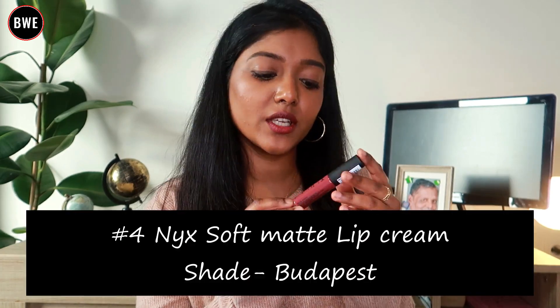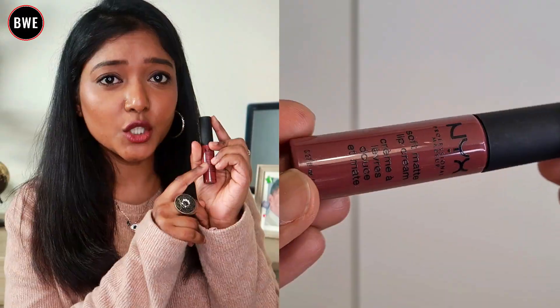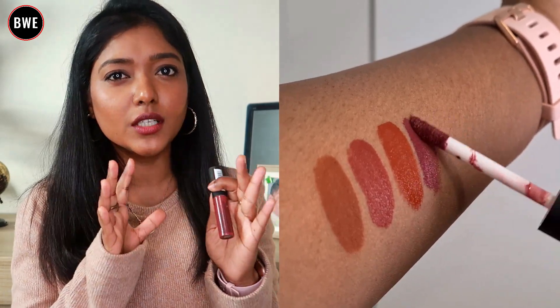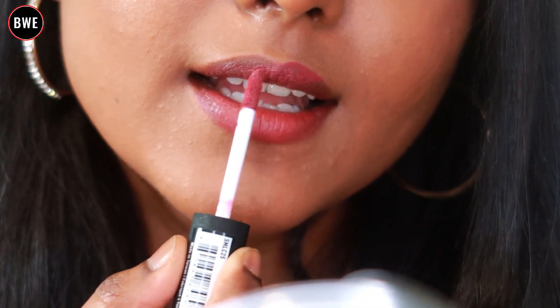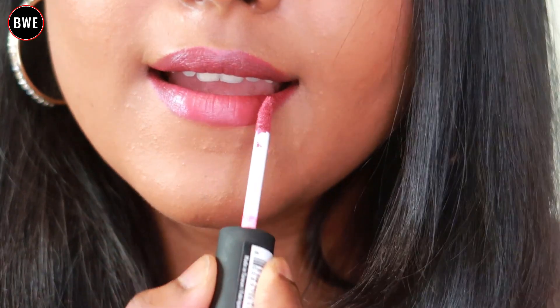Next, we will see a soft matte lip cream. It is a dark purple shade. If you apply a nude shade over it, you will see a nude effect, but if you apply it as a purple shade, you will see something a little brighter. It has a mousse texture, is very soft, and very comfortable on the lips.